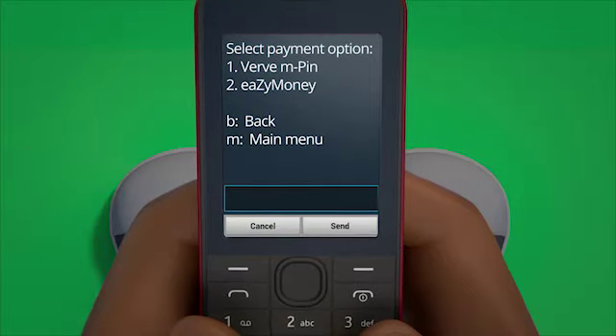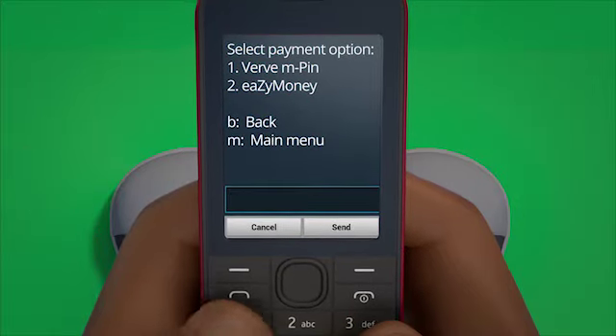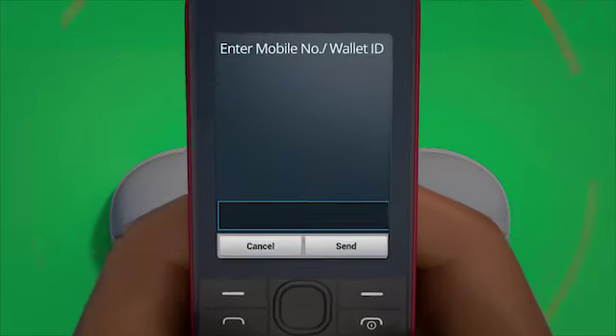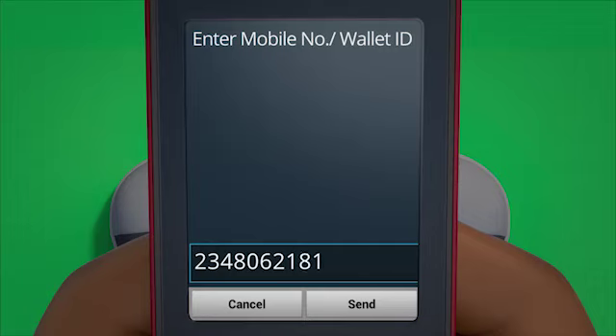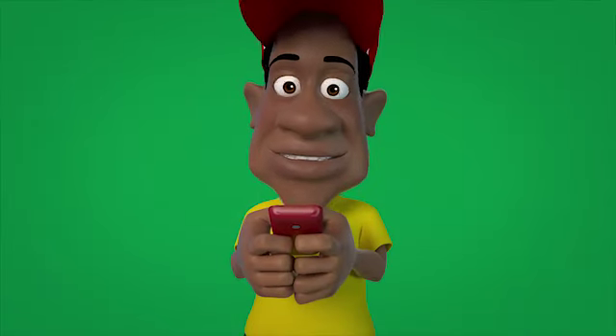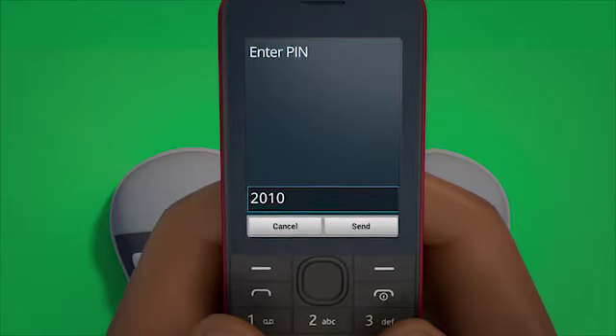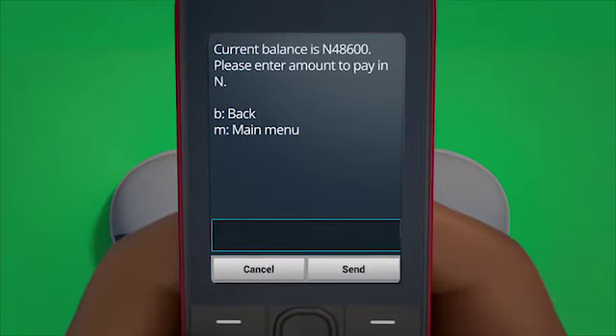A new screen will appear with your country's payment options — select the one you use, then press send. You'll now enter your wallet ID and then press send. After this action, you must enter your wallet PIN.